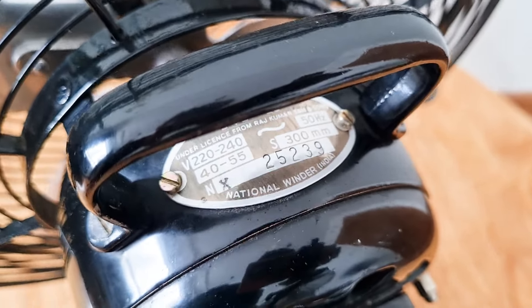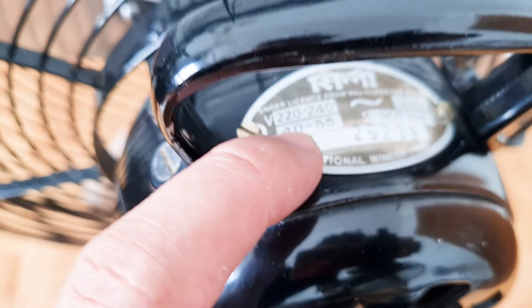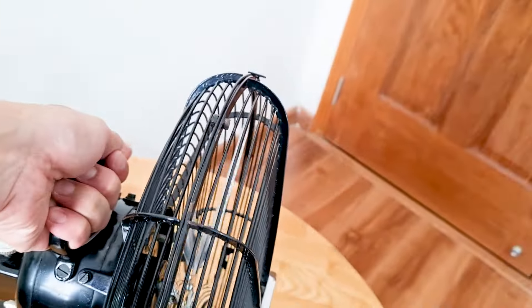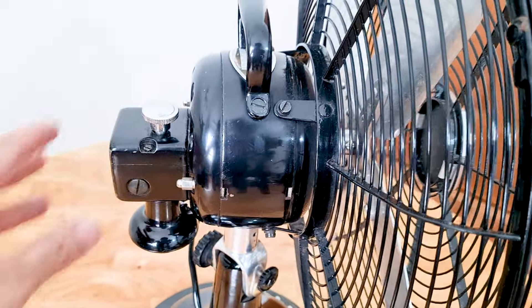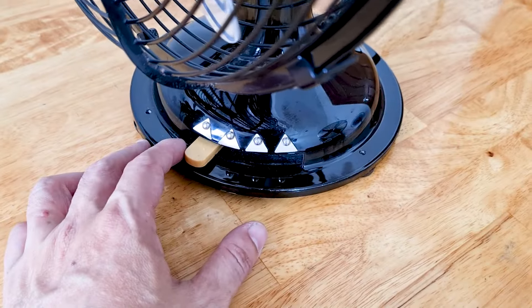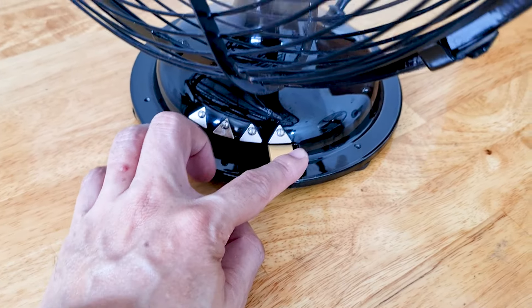Phần model được đặt và tiện lên ở trên luôn. Em này sử dụng điện 220-240V, công suất 40-55W. Em này chúng ta có thể sách lên, và dòng này là dòng cổ điển. Em này cũng chơi được 3 tốc độ, nhưng thay vì nút nhấn như hồi nãy thì em này cổ điển hơn - chúng ta theo cái cần gạt như thế này. Số 3, số 2 và số 1, và số nó ngược lại theo chiều từ số 0.